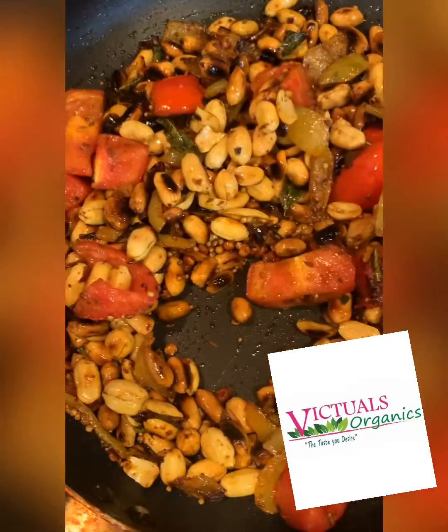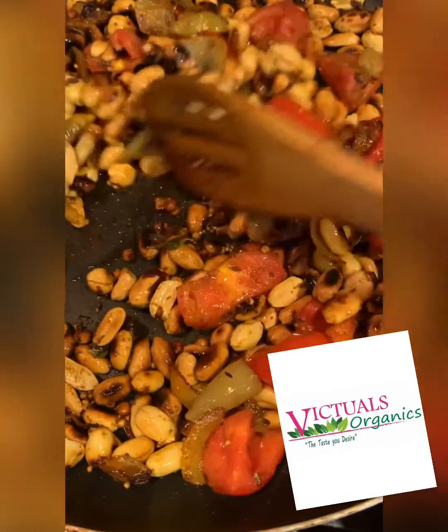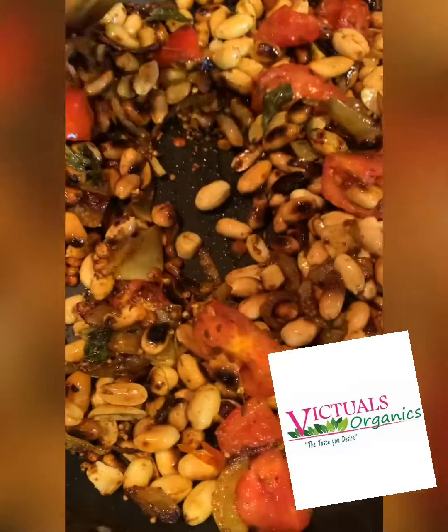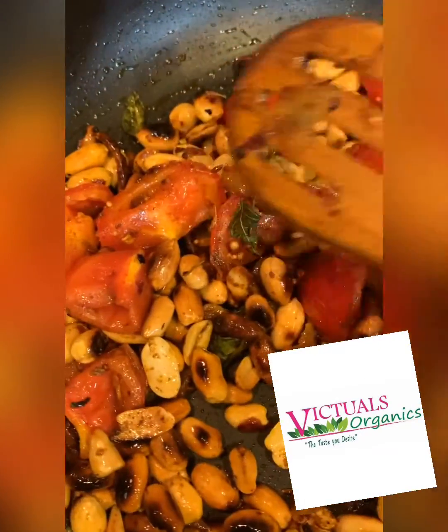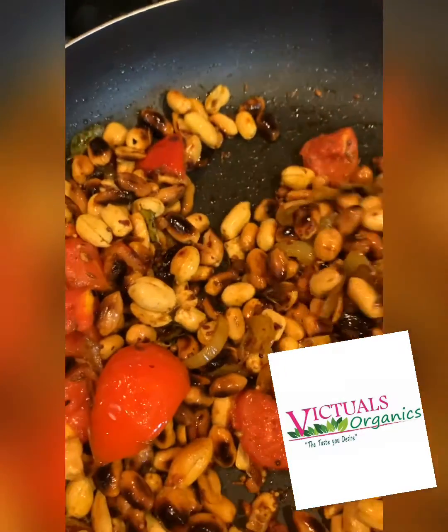It's been about five minutes since I added the tomatoes and the peanuts, and I also added a little piece of ginger in here. The tomatoes are quite rosy now, so I'm just gonna pour all of this into the blender.